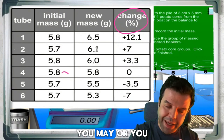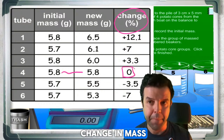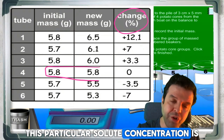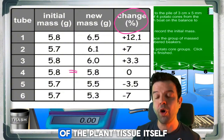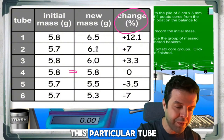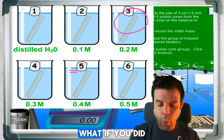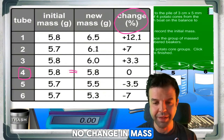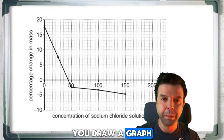You can see here some cylinders have gained water and some have lost water. You may or may not get a result showing no change in mass. If you do get no change, that tells you that this particular solute concentration is identical to that of the plant tissue itself — in other words, the water potential of that tube and the plant tissue are identical. If you didn't get that particular no-change result, you would then draw a graph.